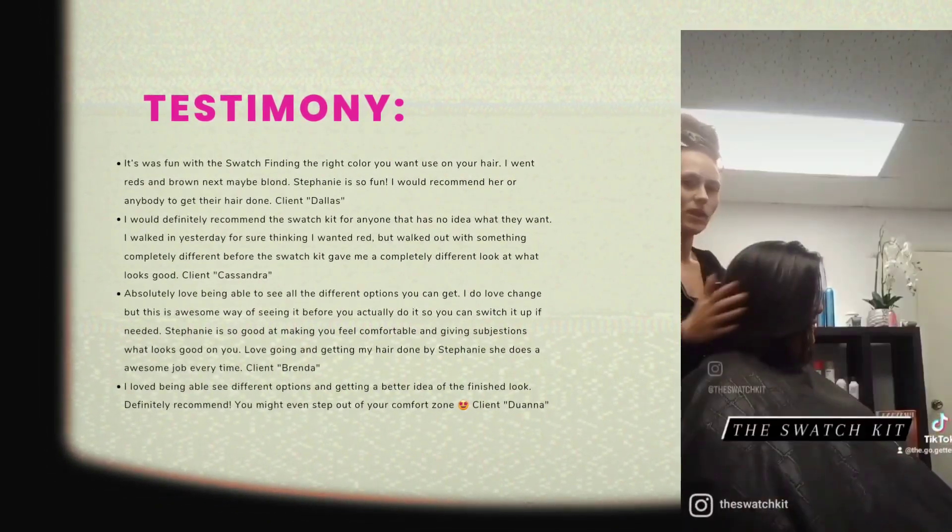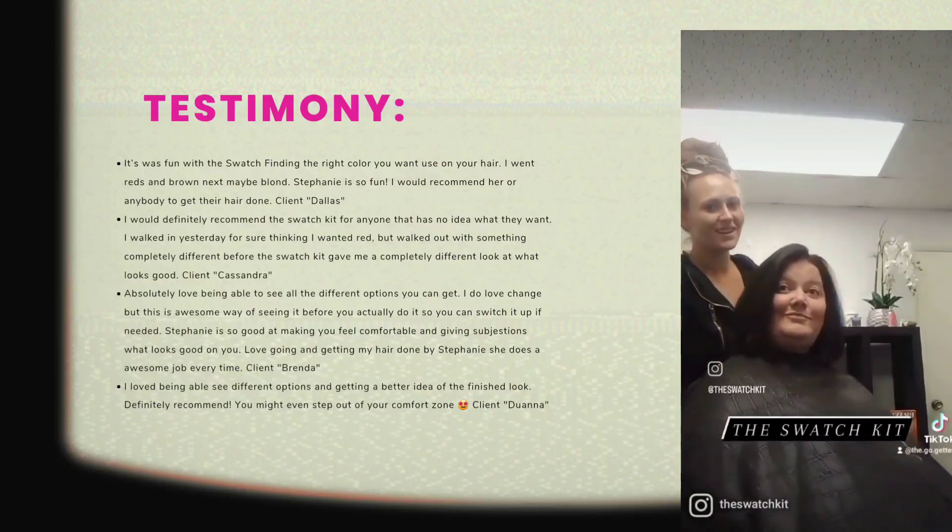We're trying on hair color. Tiffany, what do you think about it? I love it.